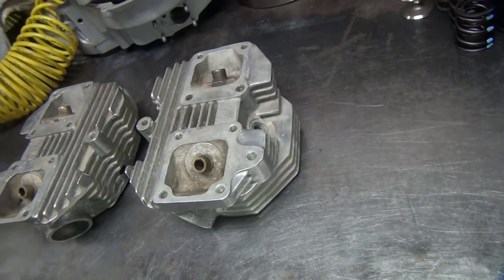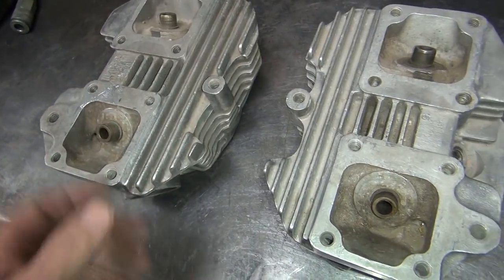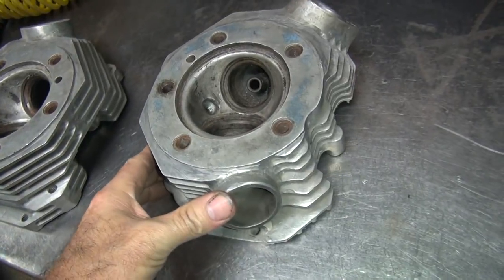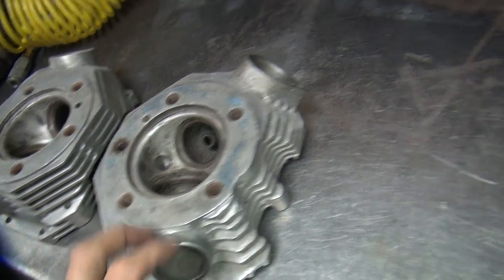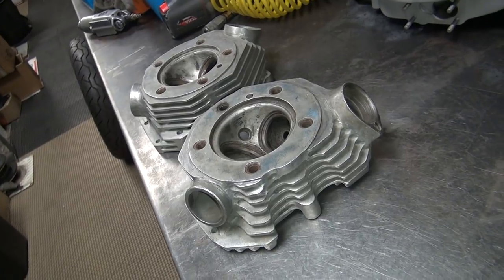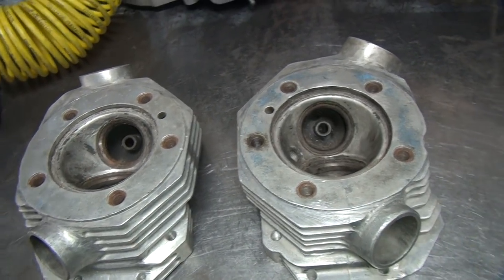I want some input on what to do with these. I can take them and sell them on eBay the way they are and make some money, or at least attempt to. Or I can fix them up a little bit, see if somebody wants to pay some money for some modified stuff. I can complete them as stock heads more or less, I can hop them up and put some big valves in there, or good valves, or do some more porting. We can show all that on YouTube and show you how to do that.